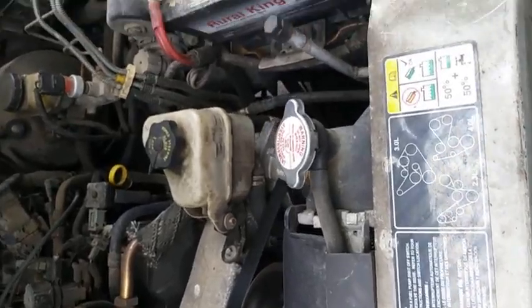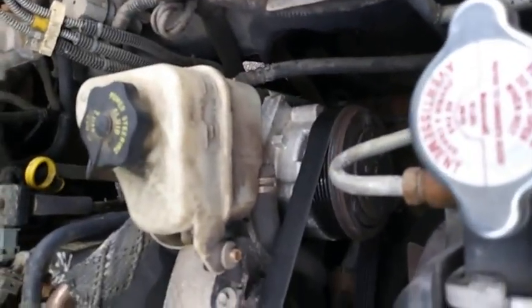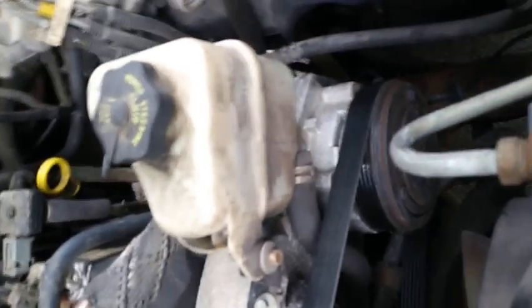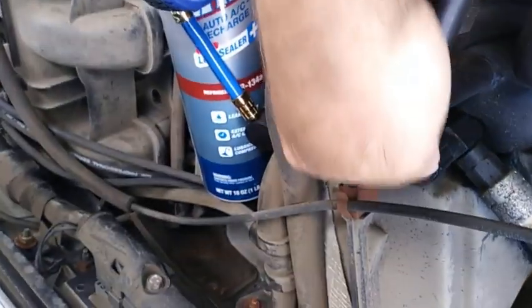Next thing you want to do is find your low pressure AC port. Now I did turn the engine off — it should be running for this — but I wanted you to be able to hear what I was saying. This is your accumulator, which is right over here.